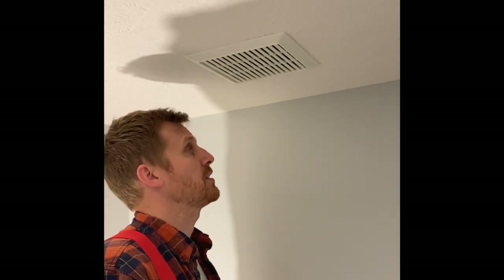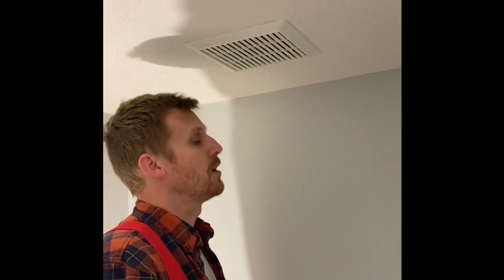Today we're going to replace this vent fan with a new one. It's kind of making a lot of noise, and that's right below a bedroom upstairs, so today I'm going to replace it with a new one.